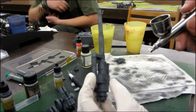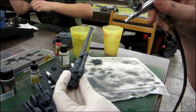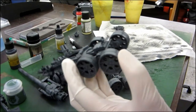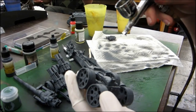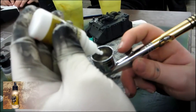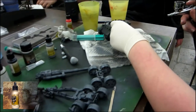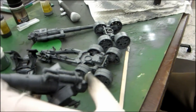Be sure only to spray thin layers so you get the best results. In the next step, we will apply white color to represent the winter camo on the model. Again, only spray thin layers.